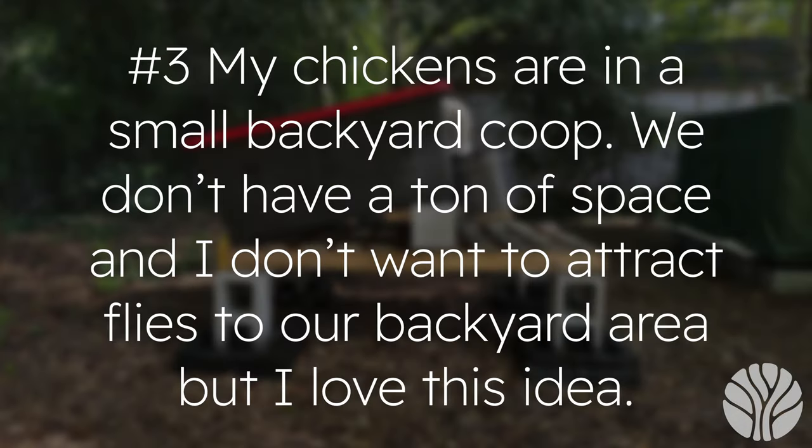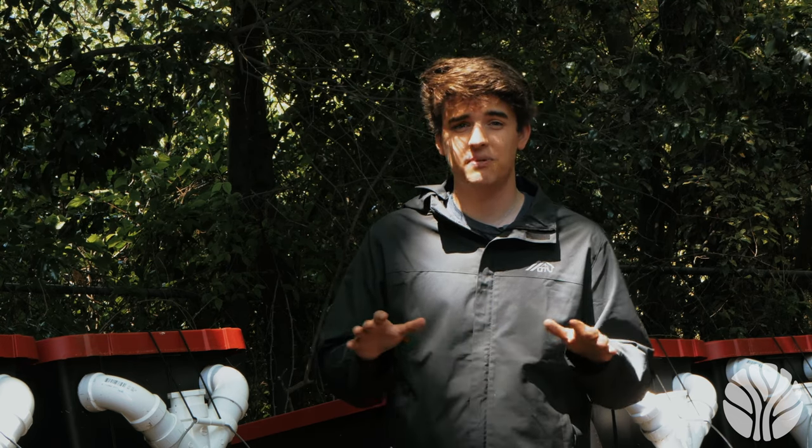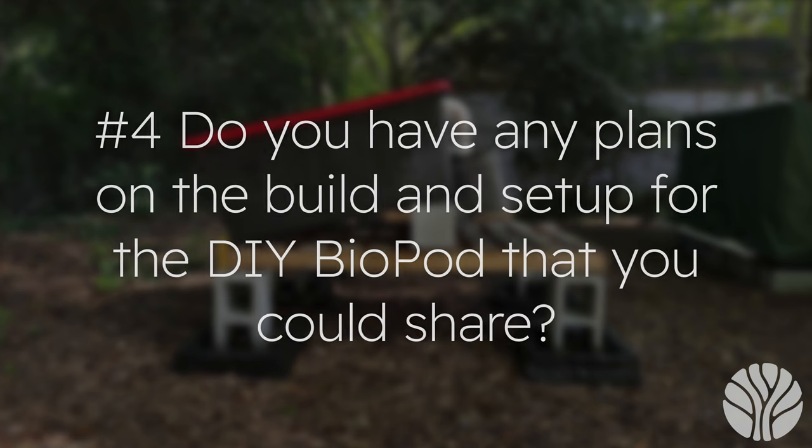Question three: my chickens are in a small backyard coop, I don't have a ton of space, and I don't want to attract flies — does the biopod smell and does it attract a lot of flies that linger around the area? When managed correctly, the biopod won't smell bad more than one to two feet away. You may get some other flies at first, but once the black soldier flies establish a colony, the other flies will disappear. The black soldier flies also eat the food very fast, so any smell from inside will disappear.